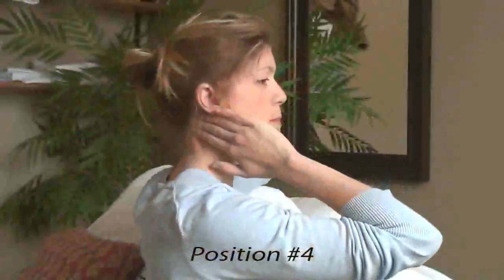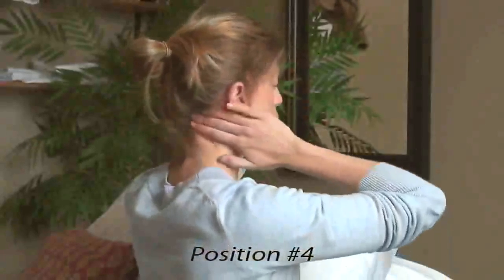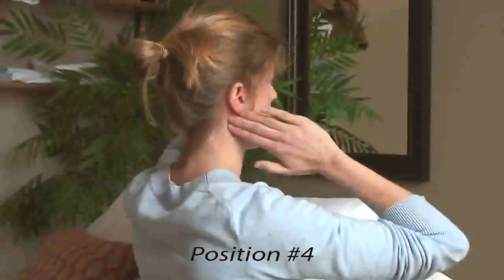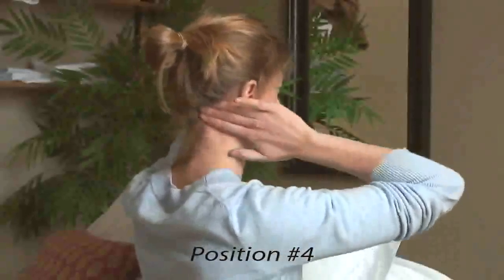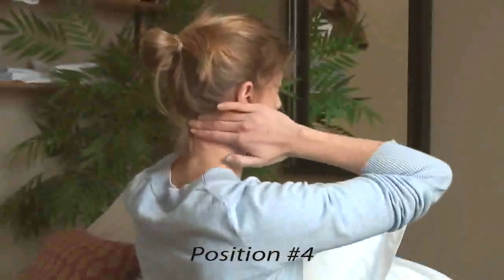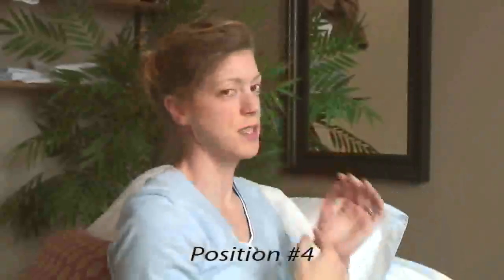Position four: the back of the head. For this stroke, take both hands to the back of your head where it meets your neck. The half circle you're tracing, pulling the skin, is taking the hands toward each other and then down your neck. You'll perform this stroke 15 times as with the previous strokes described.